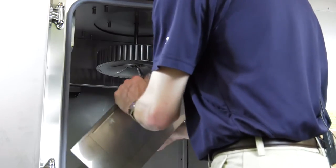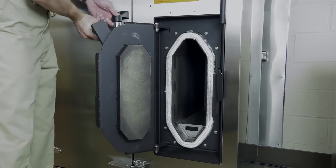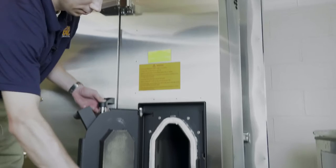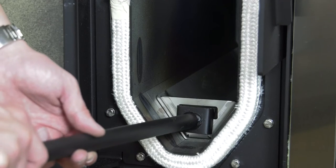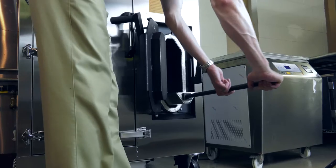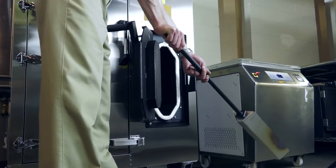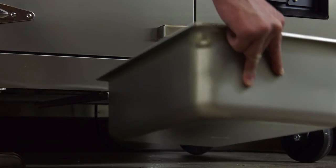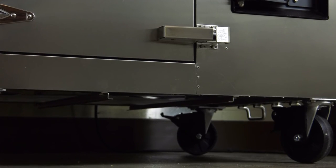To clean the firebox, open the firebox door. Use the included ash pan handle and interlock it with the ash pan. Once secure, pull out the ash pan and empty into an approved container. To clean the drain pan, simply slide it out from underneath the smoker and empty contents into an approved container.